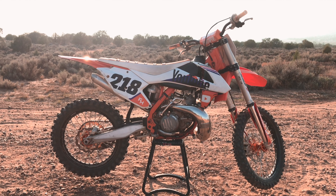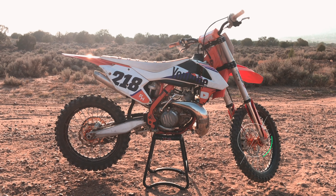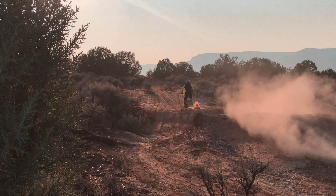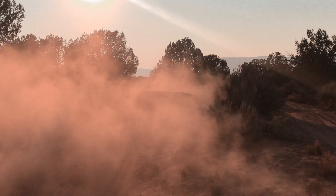You have three different forms of braking on a dirt bike: your rear brake, your front brake, and engine braking. If you are a beginner, don't worry about using the front brake too much just yet, as it's a little more advanced.